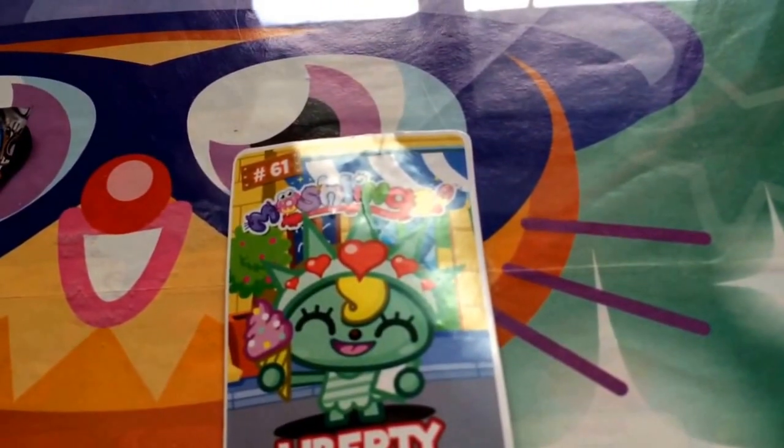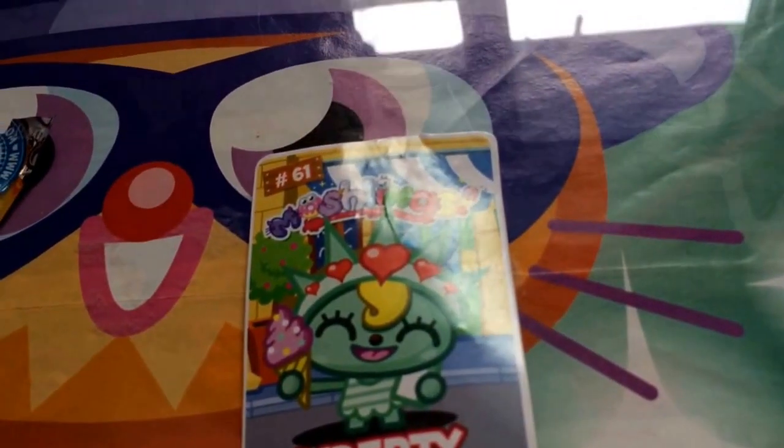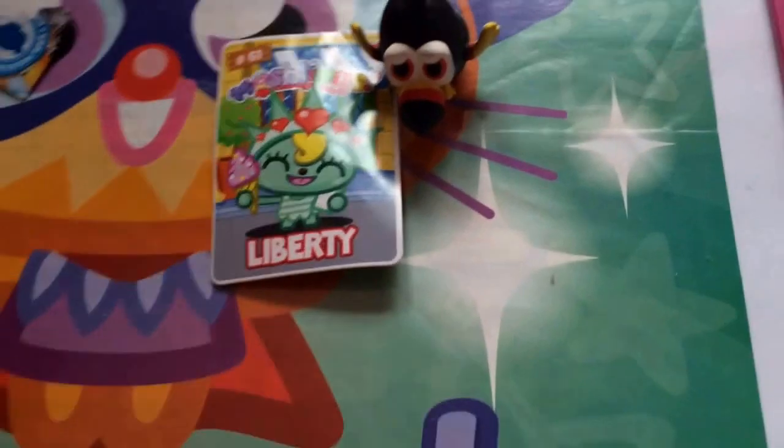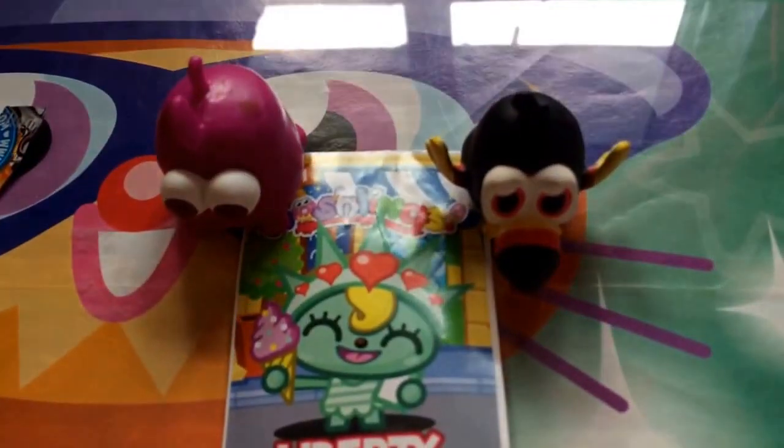Our first figure is a Tiki, which is really cute and I love Tiki. Our last Moshling is a Bug, which is okay because I'm thinking about something to customise my Moshlings.